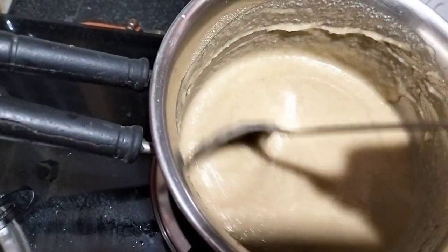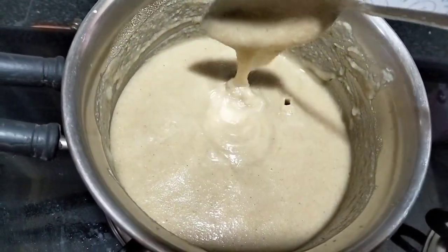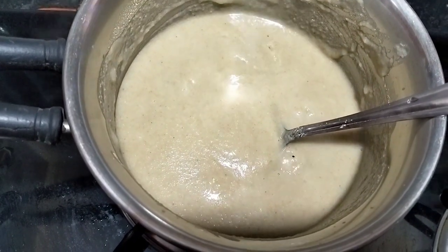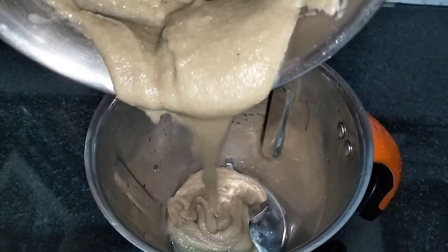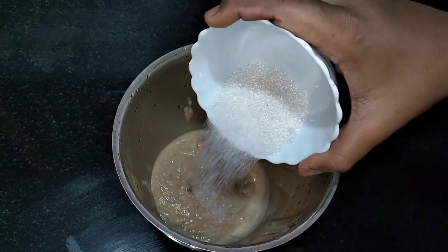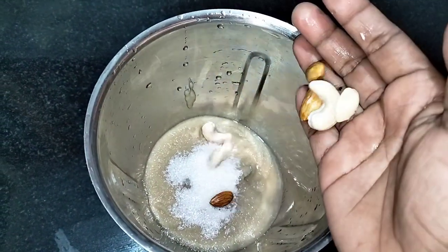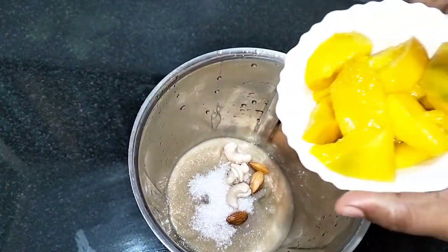Let's do this in the next phase. Let's mix the mixture in the jar for about 5 minutes. Let's add a little bit of the dough.